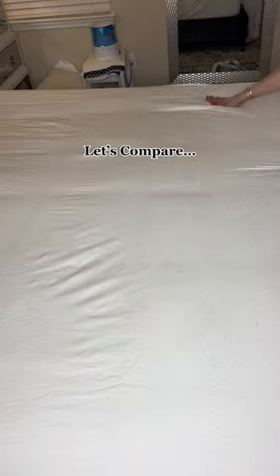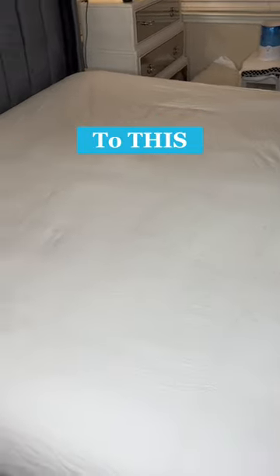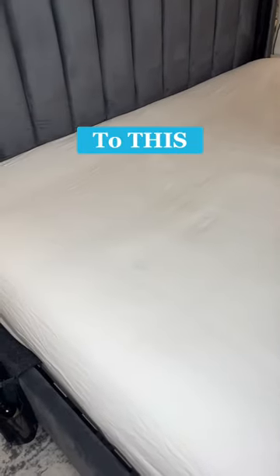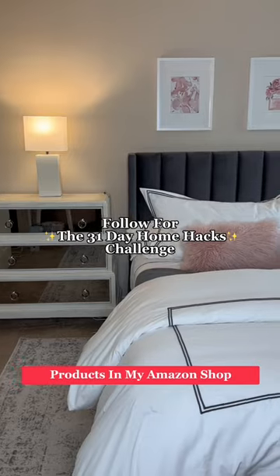Okay, ready for the end results? Watch my sheets go from this to this. This one literally blew my mind. Now, I know it's not 100% perfect, but wow, is that so much better than the massive amount of wrinkles we started with.